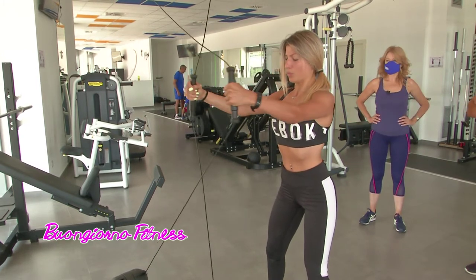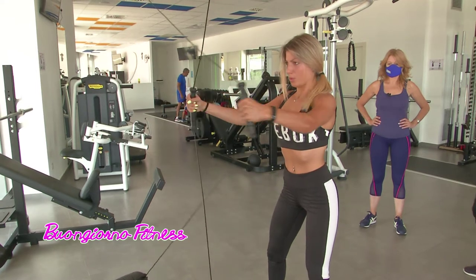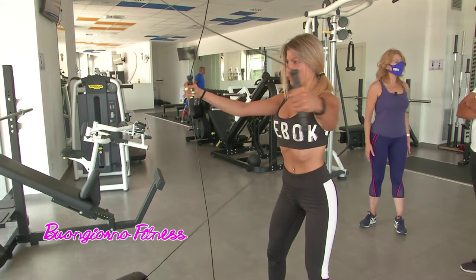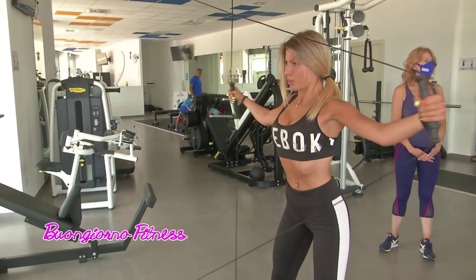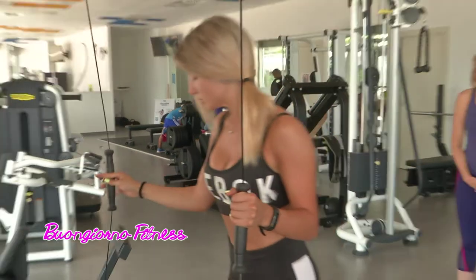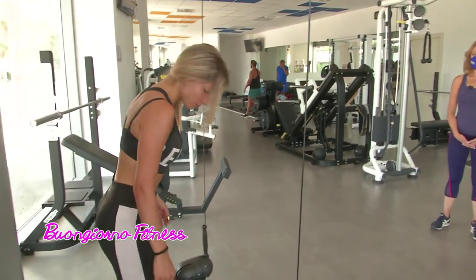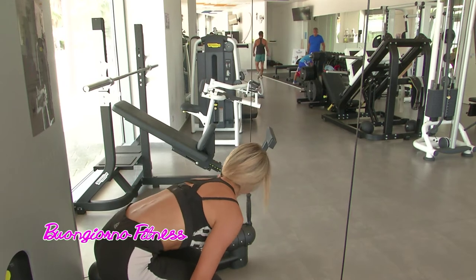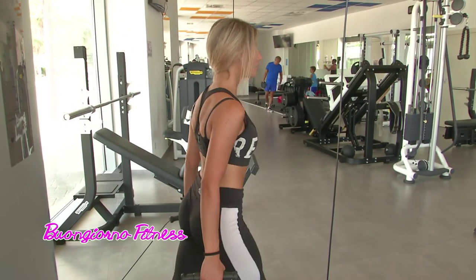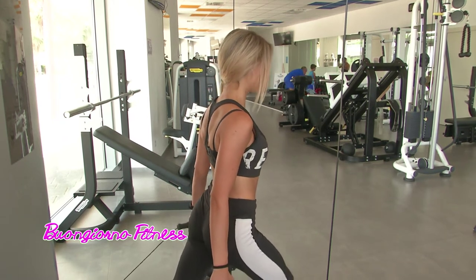Come precedentemente ci avevi detto, un lavoro d'ufficio comporta una postura a volte poco giusta. E adesso, un altro esercizio che possiamo fare con il kinesis? Sì, sfruttiamo il kinesis lavorando la parte inferiore. La volta scorsa abbiamo lavorato con gli squat. Adesso un esercizio importante potrebbe essere l'affondo.